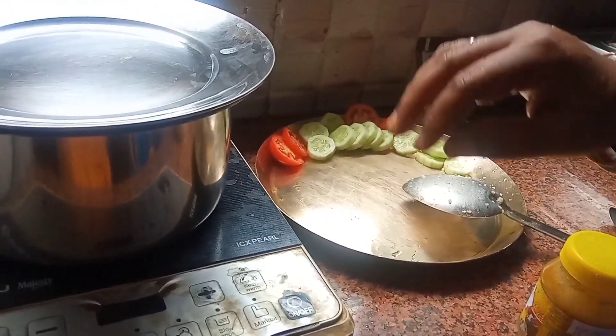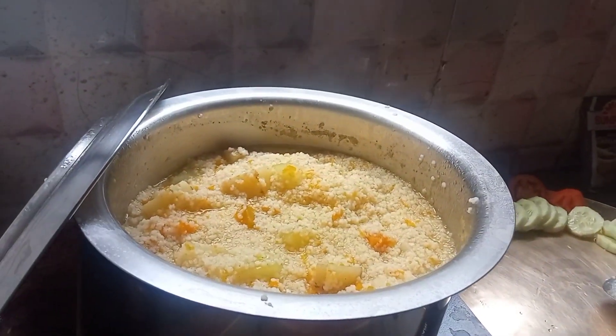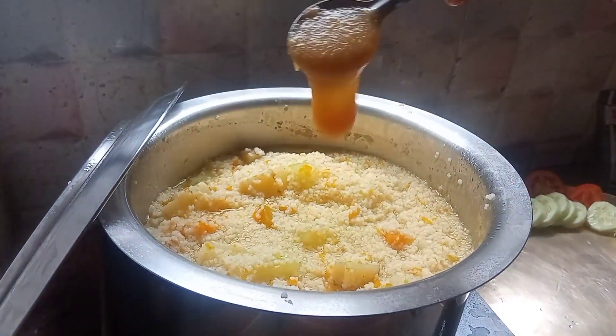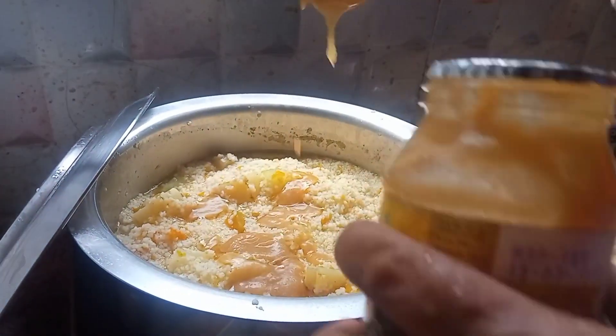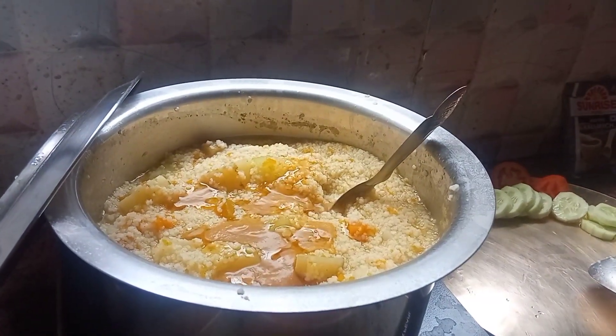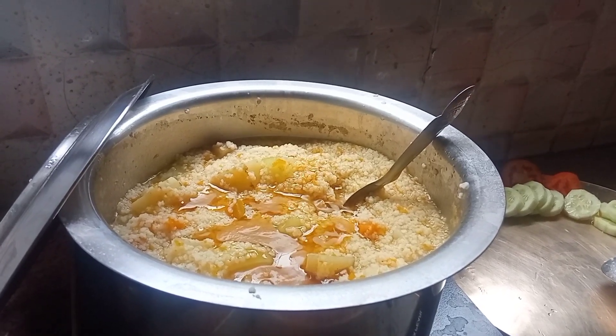I am going to put the meat on the side of the meat. I am going to put the egg on the egg.